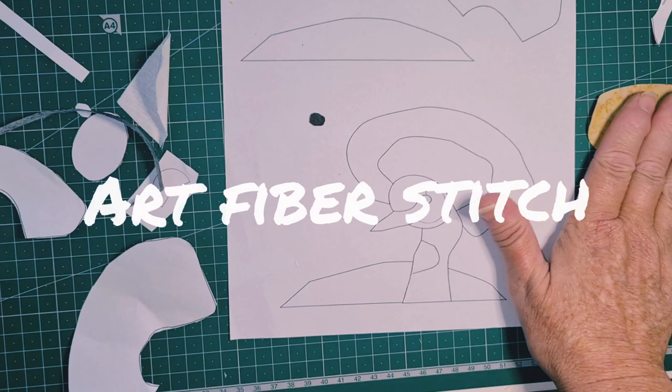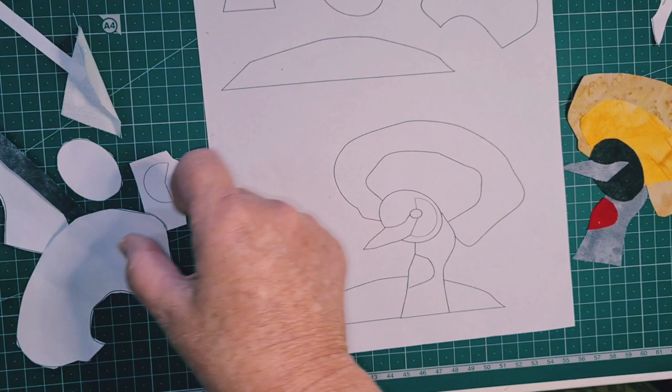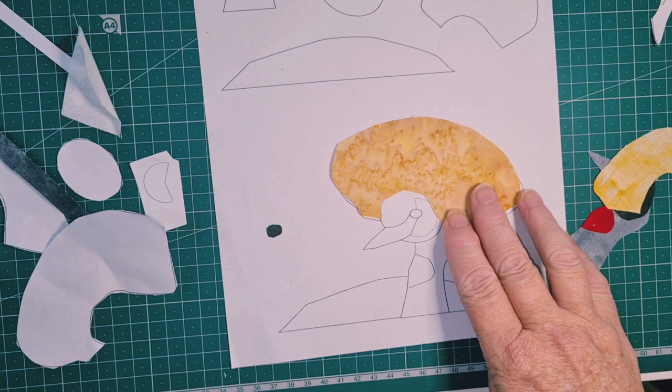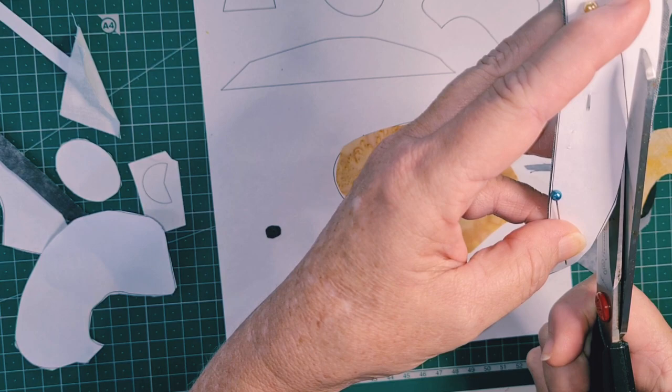Hi everybody, it's Tracy here from Art Fibre Stitch. Today I'm wanting to get this video up because I have a new product on my Etsy shop, and it's this lovely little crowned crane who has this fantastic crest. This is an accompanying video that will go with the kit, but you will also gain plenty from watching it and trying this kind of thing on your own.